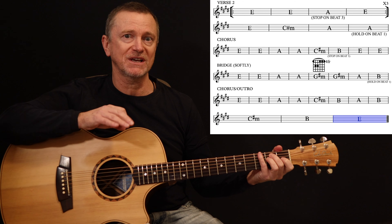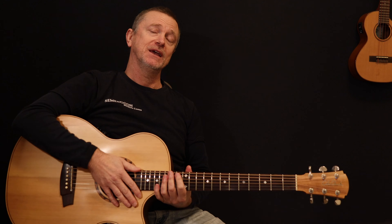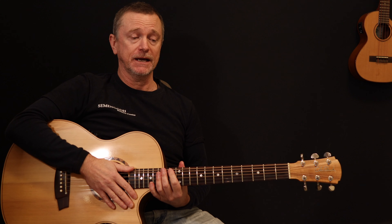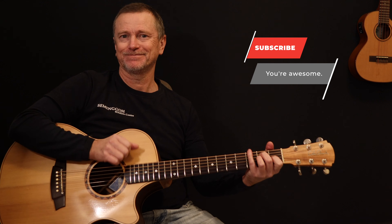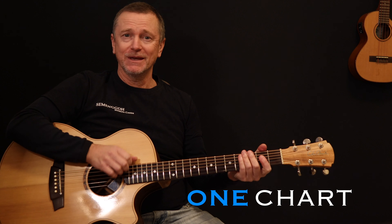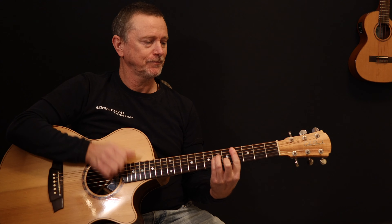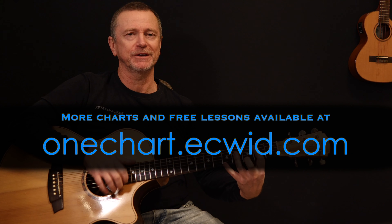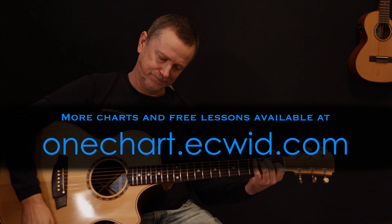I'm not quite sure whether she says 'try setting me on fire' or 'try set me on fire' but either way it sounds cool. Great song, Angie McMahon. Thanks for watching and we'll see you here next time. Don't forget to subscribe, hit the like and the bell, and we're doing new lessons every week.